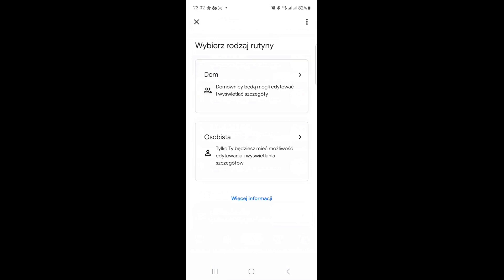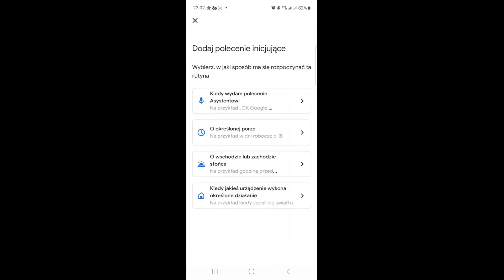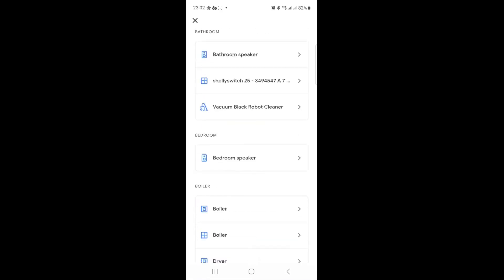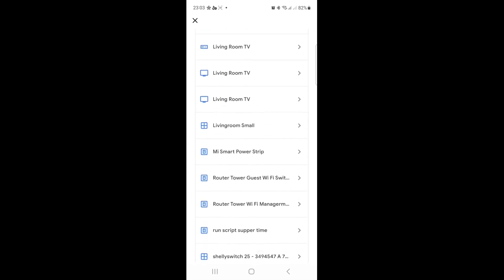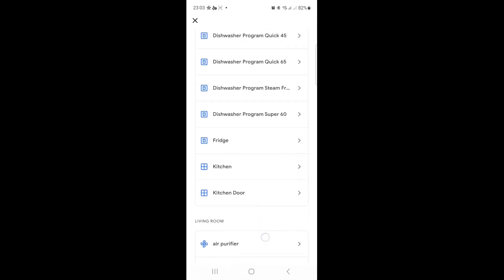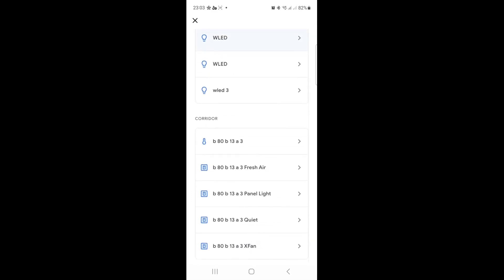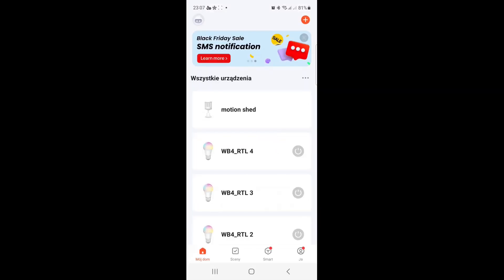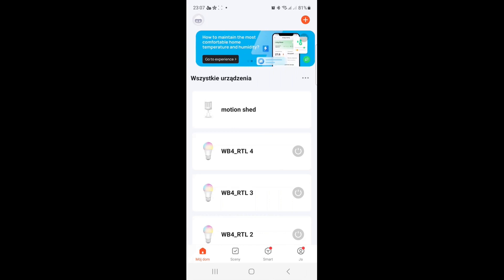Maybe I can add a Google Home automation triggered by the motion sensor. Going to Routines — I want to make the device trigger an automation. Trying to find the motion sensor in the trigger options — there's no search button, which is really bad. Looking through the options, it seems the motion sensor is not available as a trigger. You can only check the battery, so Google Assistant is basically useless for this sensor.